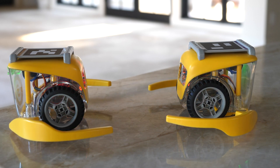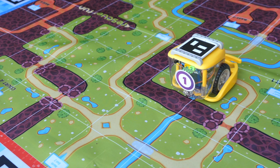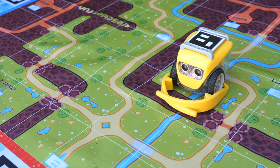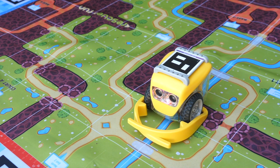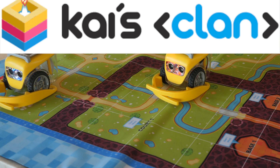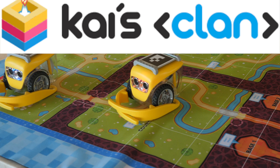Hello, UnbrickMe here with a look at the KaisClan Start Pack Robotics Kit. After experiencing KaisClan, it is definitely one of the best robotics kits I have ever used. Before we get started, I would like to thank KaisClan for sending me this kit completely for free. Thank you very much to the generous people at KaisClan.